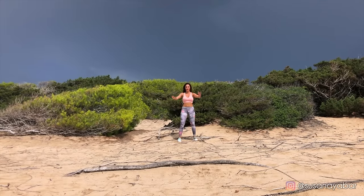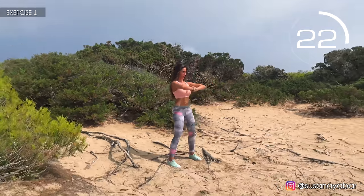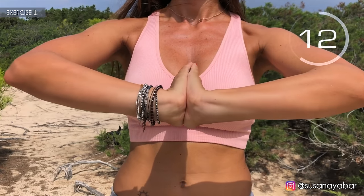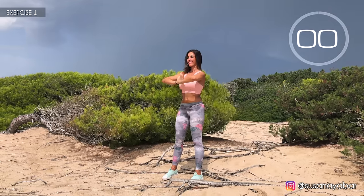First exercise. Palms together and turn the fist to your chest height. Here we go. Turn softly. Press well your hands. Come on, a little more. Three, two, one. Well done.